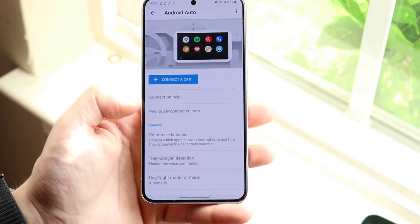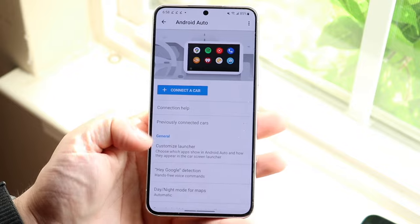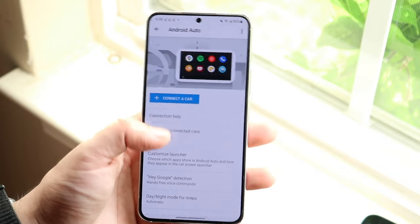That covers the Android Auto settings. You're going to want to go through and customize things to your liking. You can also customize the launcher and do a lot of different things with Android Auto as well.